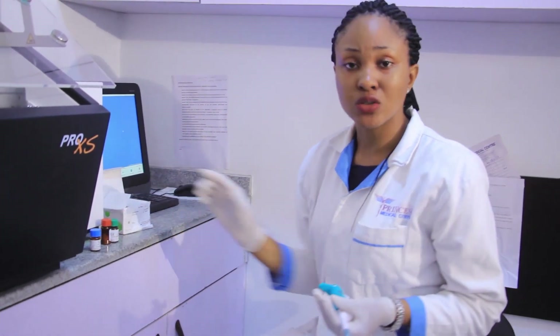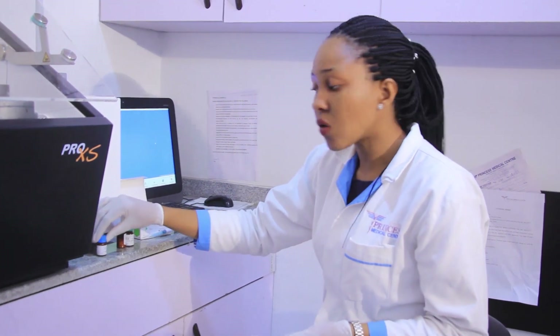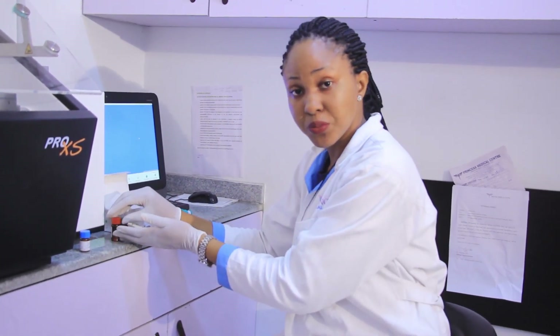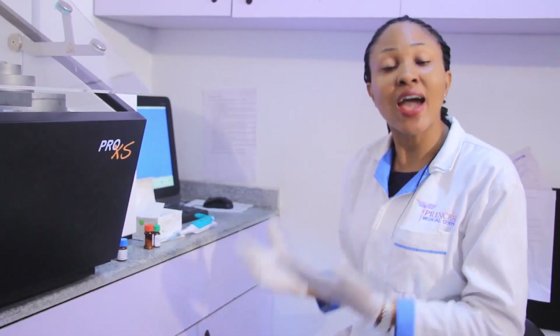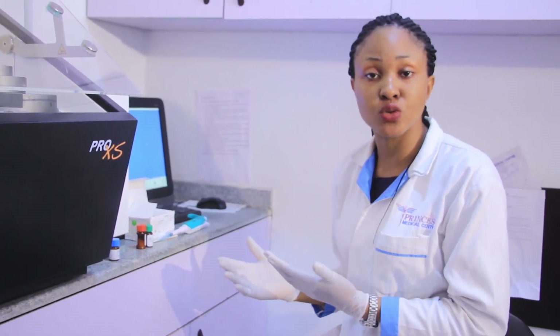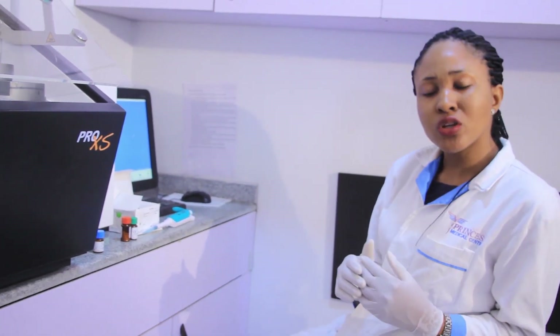It is very important to note that after we have added 3 mls or 5 mls — as the case may be — of distilled water into the Elytrol or calibrator, we have to dispense into small tubes and store in our freezer. This is to prevent the frequent thawing and freezing of our Elytrol or calibrator, so that we can maximize the shelf life of these reagents.